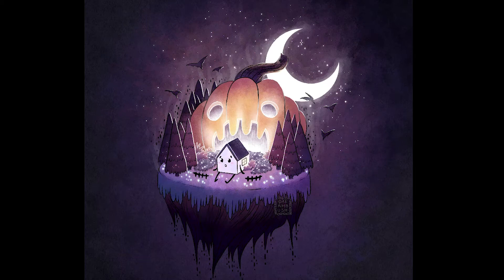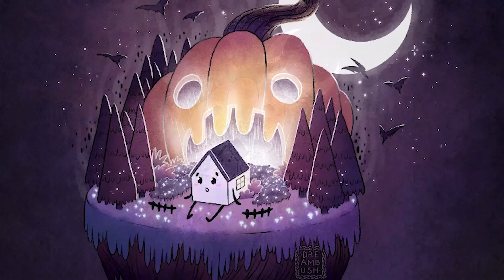Hey! Happy Halloween, guys! This is Dreambush. Today I'm going to be drawing from the theme of King Pumpkin from our Artist Motivation Discord group, which I'll have a link to in the description if you want to come talk about art with us.